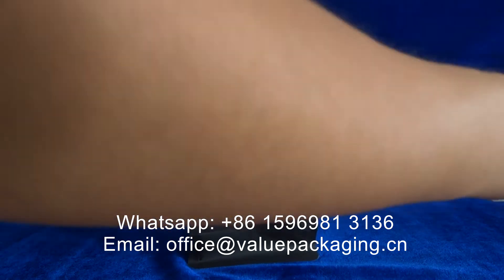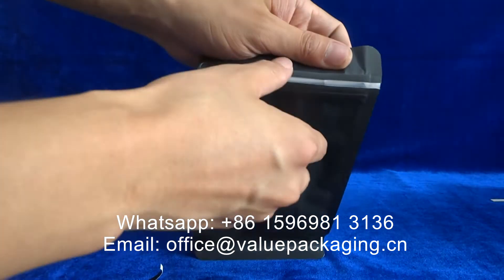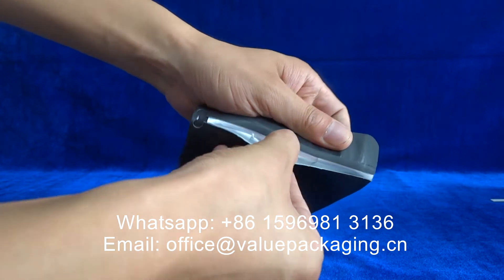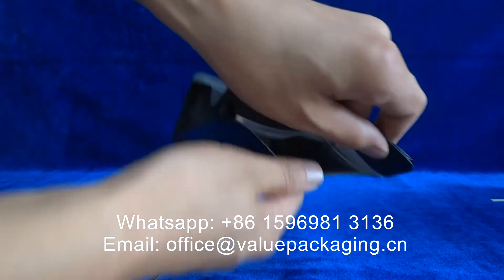It is very easy to tear. After the top zipper is torn off, we can open the inner zipper. You can then access the package and get the coffee beans out.